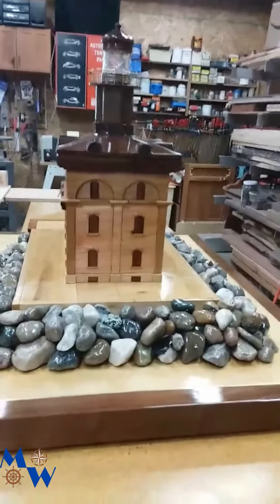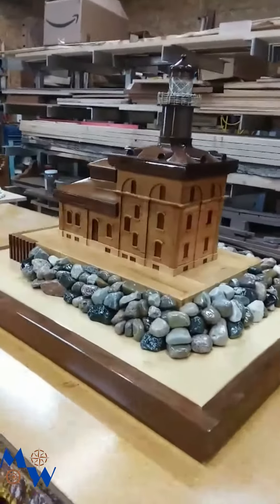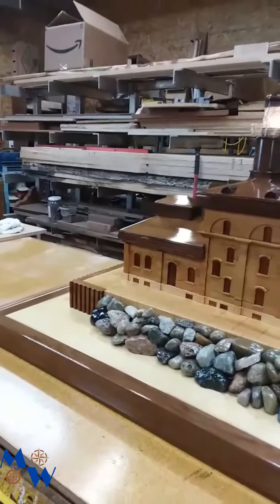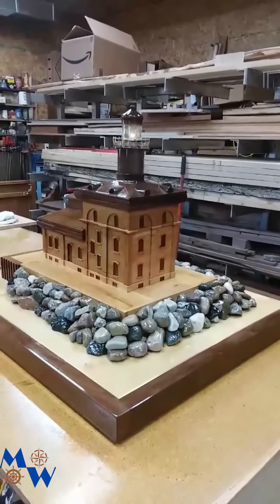Now it's a matter of we've got to figure out what to do with it. The thought is that we're going to perhaps donate it to the Great Lakes Historical Museum in Toledo. I've got to make a call to those folks and see if they're interested. If not, I guess I'll be looking for some suggestions on what to do with the light.